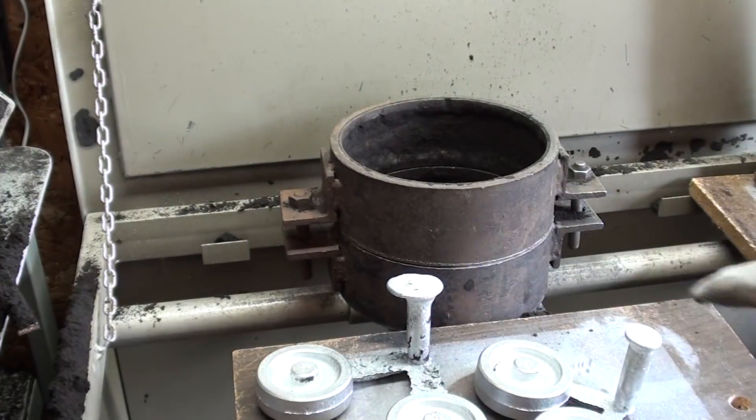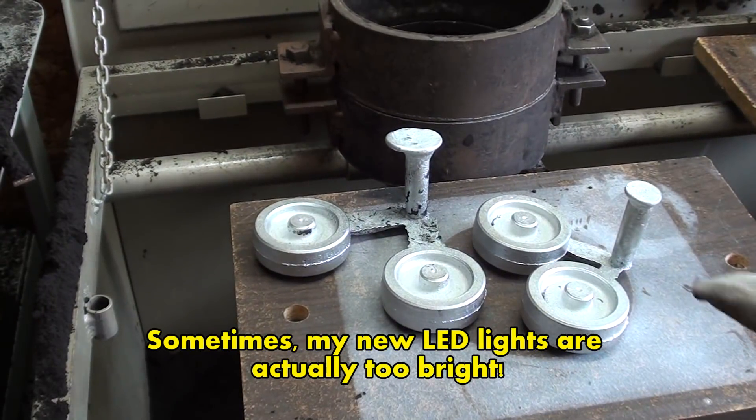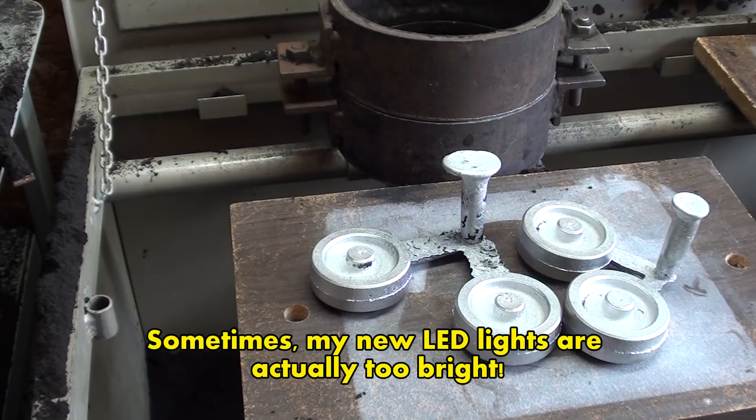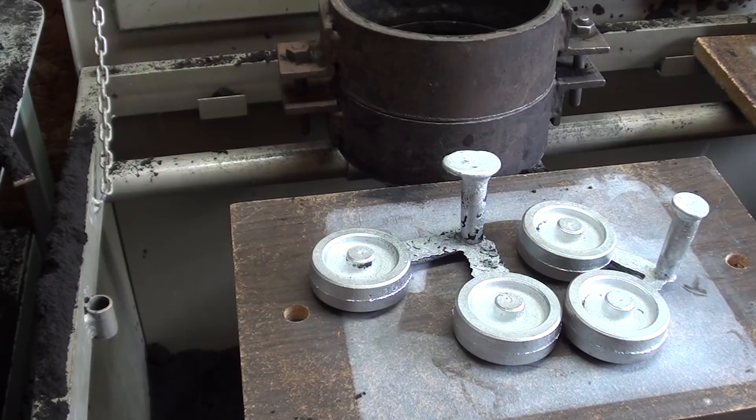There we are with four castings, which I'll cut apart here in a little bit. Join me in the next video — it might be two more videos: one where I do all the reaming and mounting on a mandrel, and then one where I go to the South Bend 10-inch lathe and use the taper attachment to put the double taper, which we call a crown. I'll explain all of that at that time.